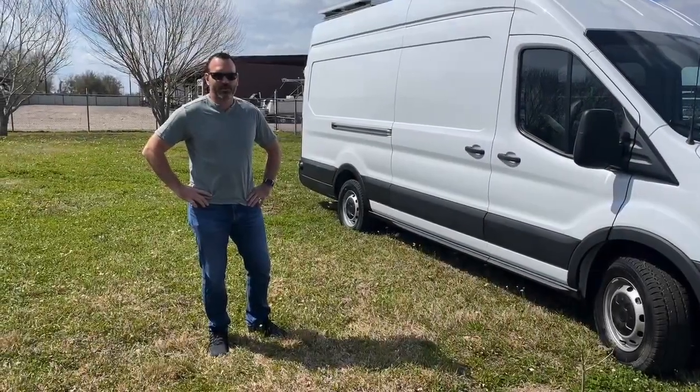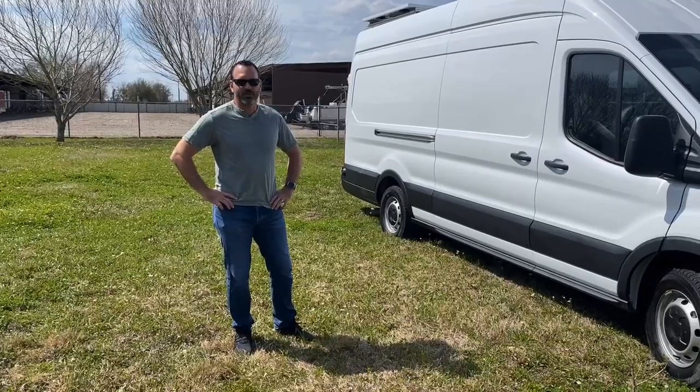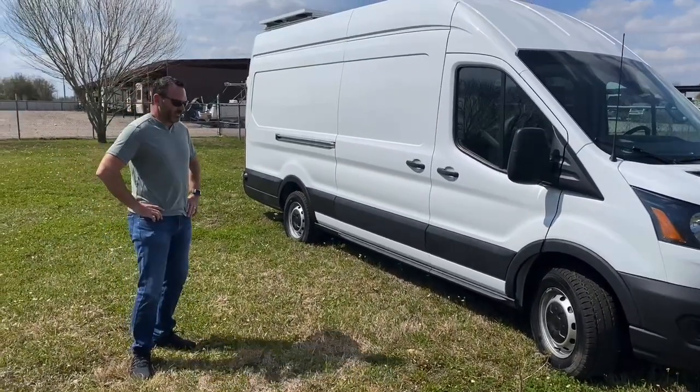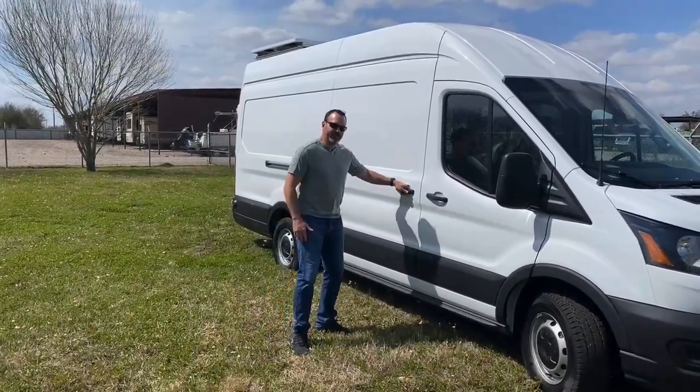What's up, Vanlifers? Welcome to our Vans of Dreams build. It's a 2020 Ford Transit High-Roof Extended Wheelbase. It's new — it has about 80 miles on it at this point. So, come on inside.